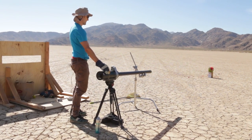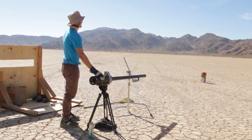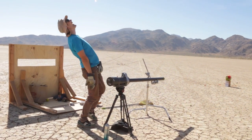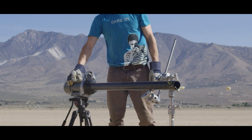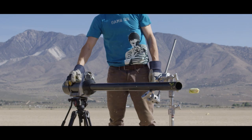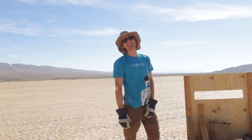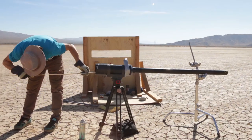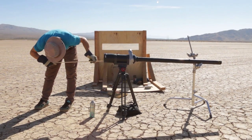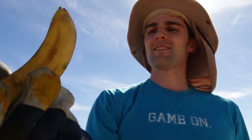Bananakin on three — three, two, Bananakin! It's so weak! Banana got stuck in there, so we're going to have to push it out. Bananakin Skywalker. Toasted banana.